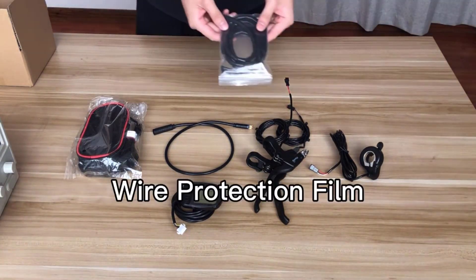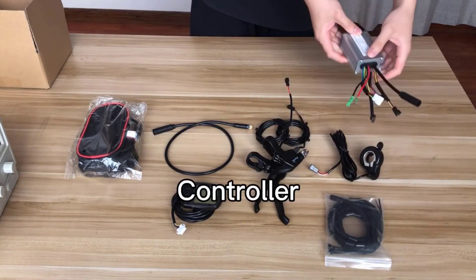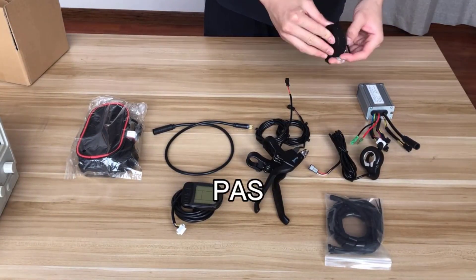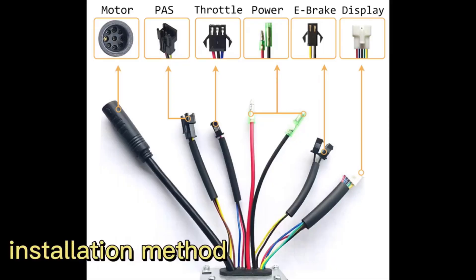Whether you prefer a front or rear wheel setup, this kit has you covered, providing options for disc or V brakes. With its sturdy design and adaptability, the Little TT kit is perfect for riders seeking performance and flexibility in their e-bike conversion journey.